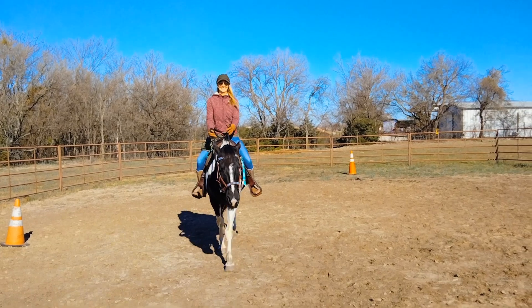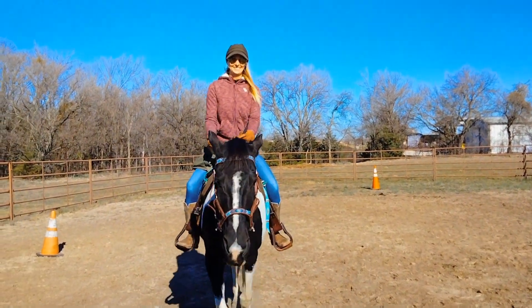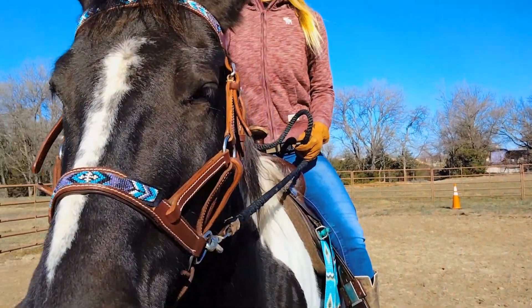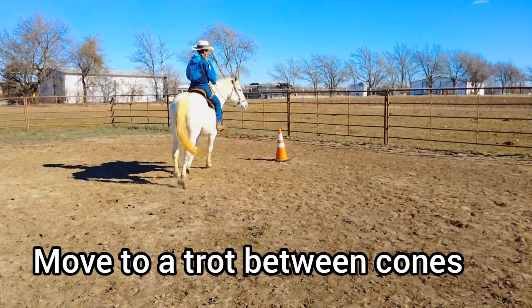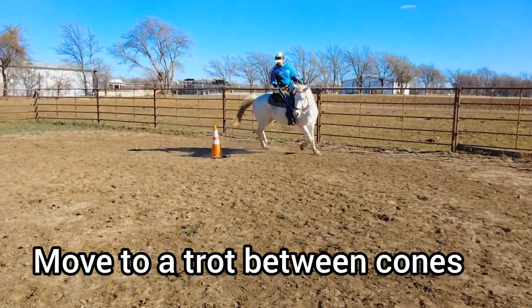I know it seems like walking is kind of boring, but it's a great beginner start. Good job. When we're learning the pattern we do it on both sides. Now let's try to do it at a trot.